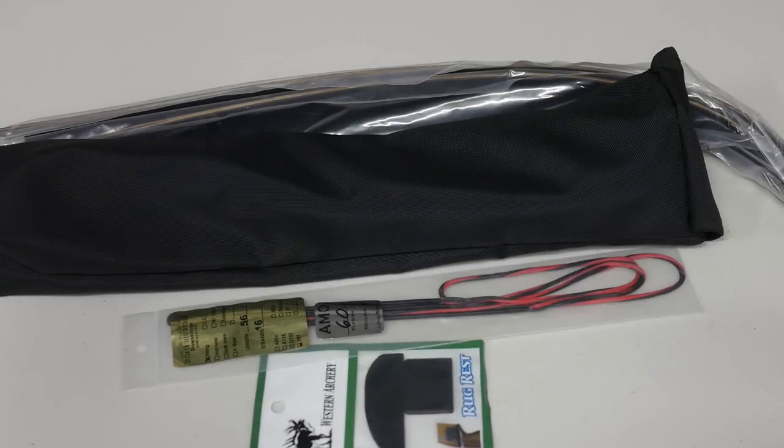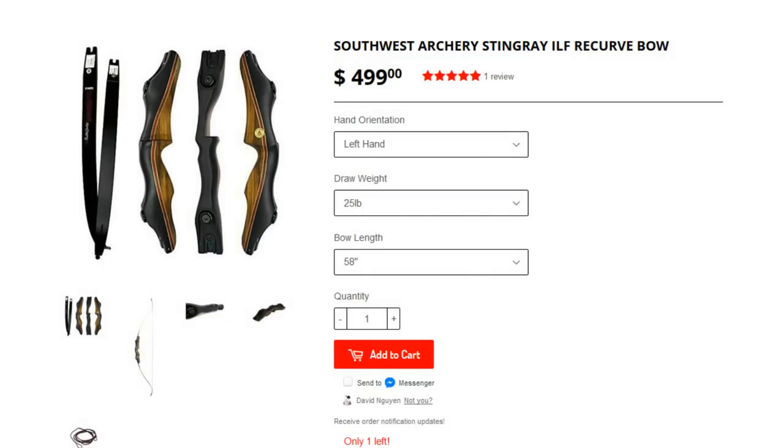Hi everyone, this is New Sensei. Today we're taking a look at another bow from Southwest Archery — this time the ILF Takedown Recurve, the Southwest Archery Stingray. This has been a fairly popular bow, and I've come across a few people who've owned it and said it's one of their favourite bows. The price is around $500 US dollars, so it's quite pricey, but at this price you would expect a certain level of quality. So let's find out what the Stingray has to offer.